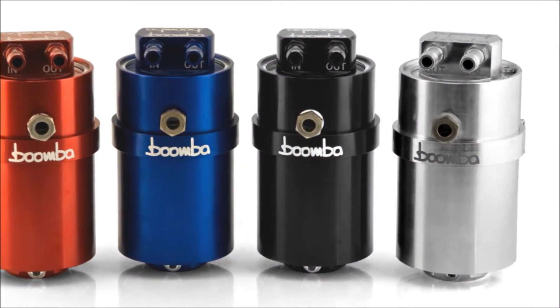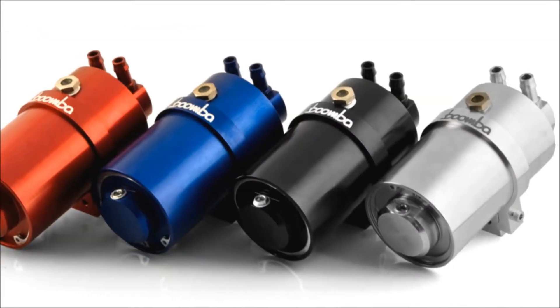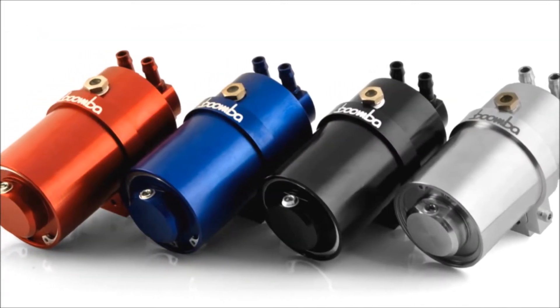Catch cans mount in line with your vehicle's vacuum system, catching contaminants such as oil before they can make it back into your engine.